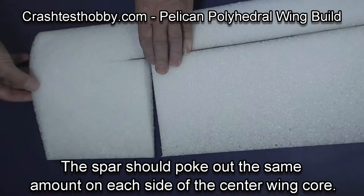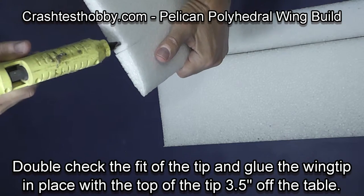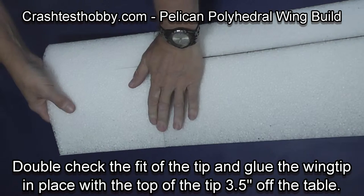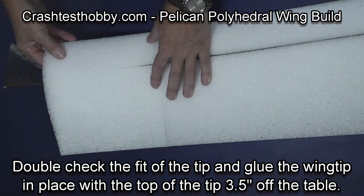The spar is going to go into the slit on the outboard panel. Make sure that it's fitting well and then glue it in place. You want the tip three and a half inches off the table — at least the top of the tip — to give you the proper angle on the wing.